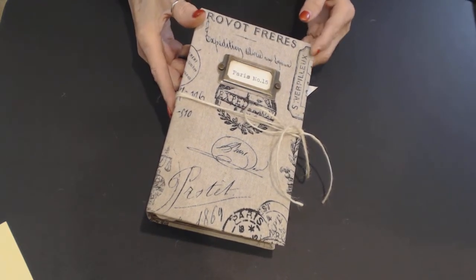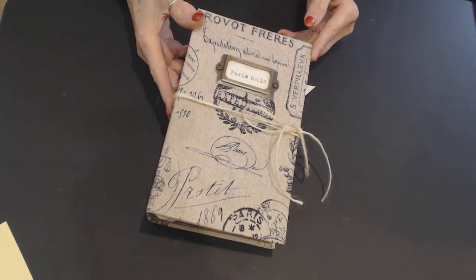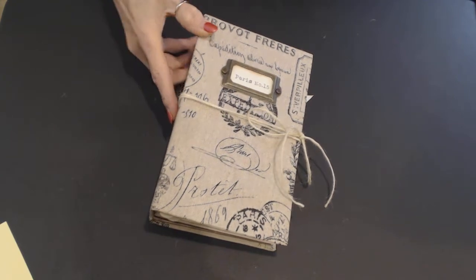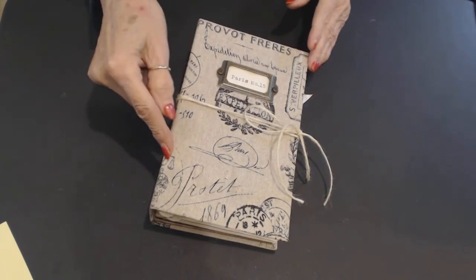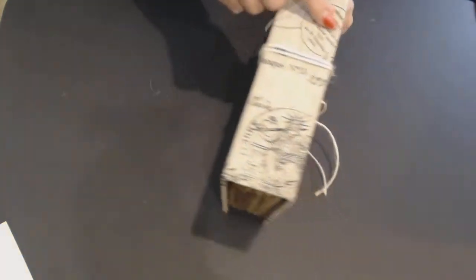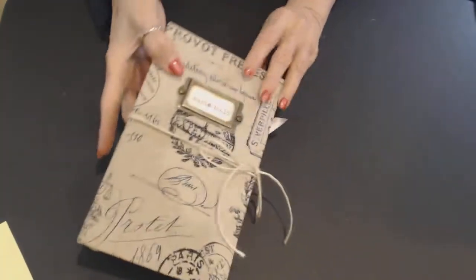It's just a wee bit smaller, not very much. It measures five inches — or five and an eighth — by eight and a half, and it has a two and a quarter inch spine. It's all fabric.